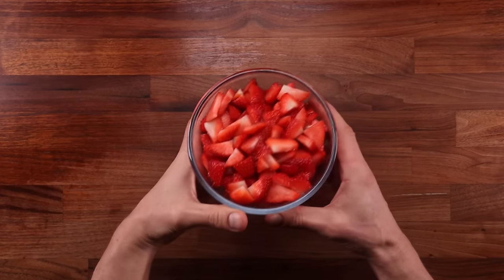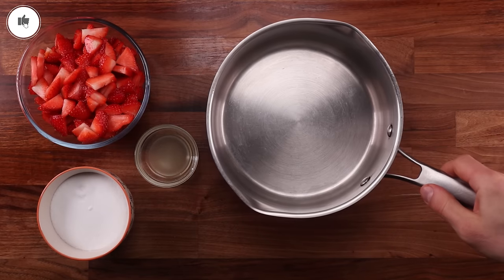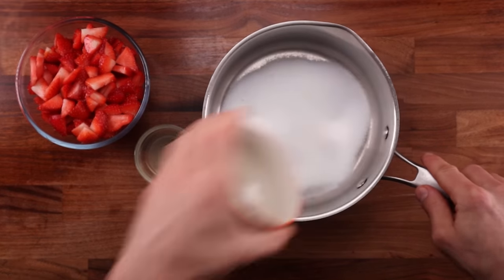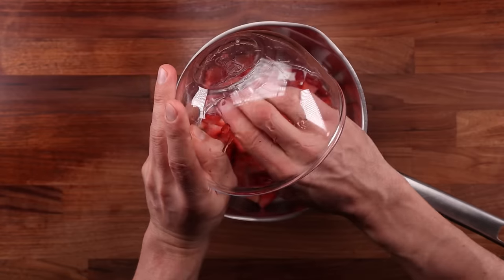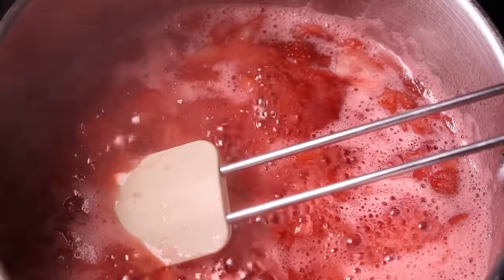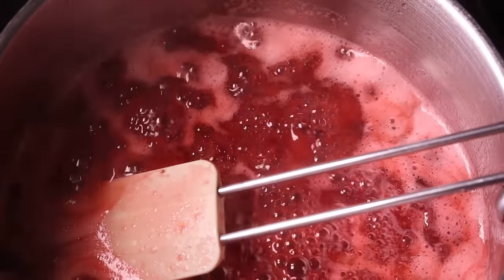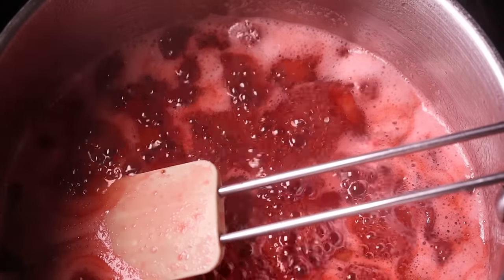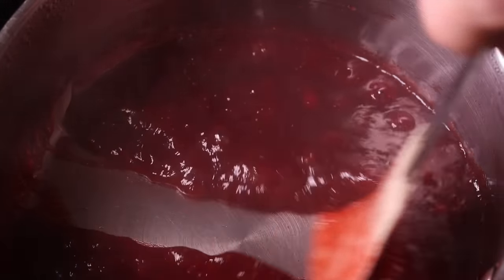Now let's move on to the jam. It contains only three ingredients: strawberries, sugar and some lemon juice. The lemon juice is there to preserve the color of the strawberries, and you can use any berries you like. Make sure to cut them nice and small because they sometimes won't disintegrate well as they cook. Combine all three ingredients in a pan and place on medium to high heat. Cook the strawberry jam for around 20 minutes, stirring once in a while to prevent sticking. Just as with the clotted cream, you can tell it's ready using your spatula — if you can draw a line in the jam without it closing straight away, it's done.